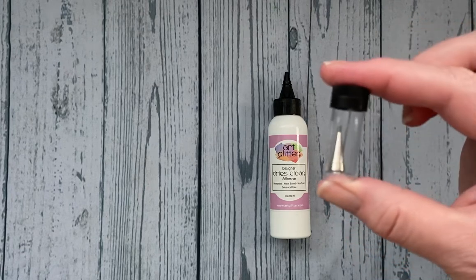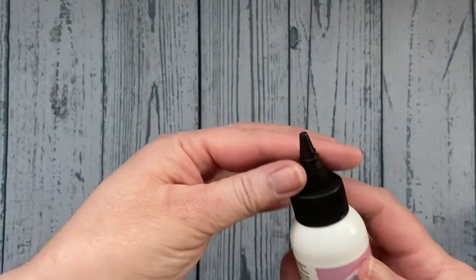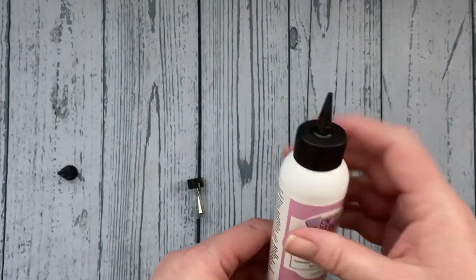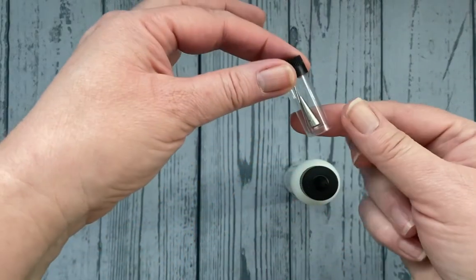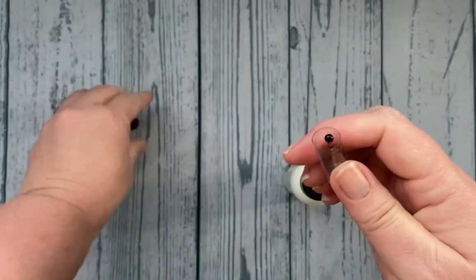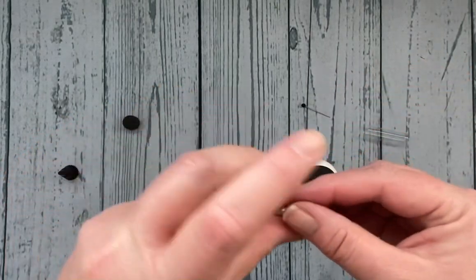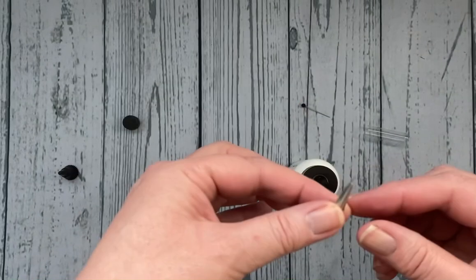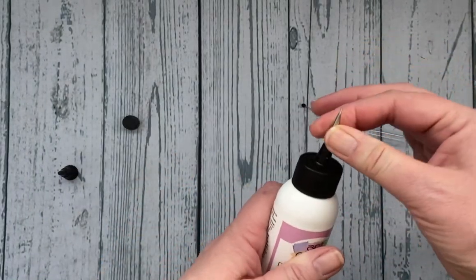These tips work with the two and four ounce size. When you get your art glitter glue, it has a cap that you twist and take off, so it has a narrower tip. If you want even more precision, it comes with a pin that you can put in the top when you're not using it, as well as this little metal tip with a very fine tip on it.